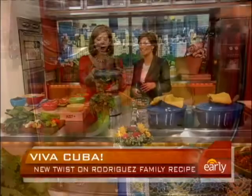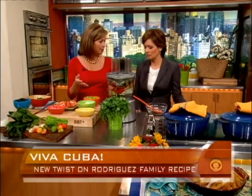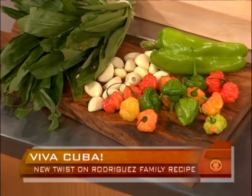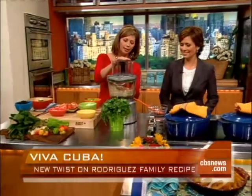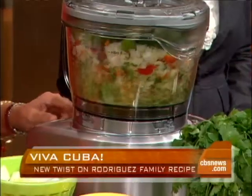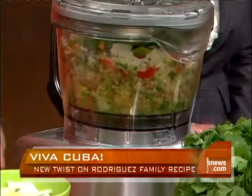So what did you use instead? I use cubanelle peppers — green cubanelle peppers. Those are sweet, right? They are sweet. They're beautiful long peppers. Or a red bell pepper works nicely too. So: onion, garlic, sweet peppers, a little touch of tomato, some cilantro. We don't usually do that, but I'm open. All right, we're going to give that a whirl. And this is what you end up with — this is the base of all of our dishes.